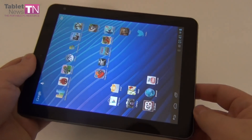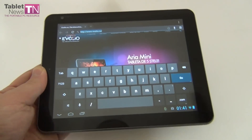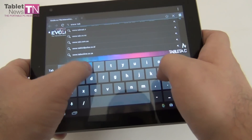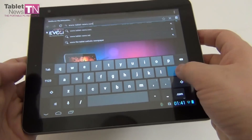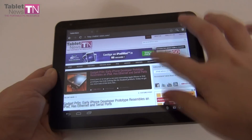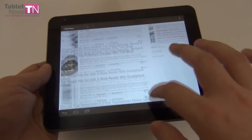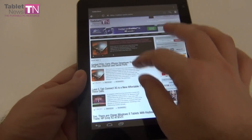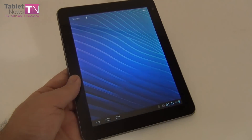Now let me show you the browser and virtual keyboard, just to show you the experience. Here's the comfortable virtual keyboard. This is the site of the tablet seller, Evolio, and now let me load up Tablet News. Pretty comfy keyboard — we're on Wi-Fi right now. And this is our website loaded on the 8-inch display of the slate. Easy to scroll, do some pinch to zoom, and let's try some portrait viewing. The text is highly readable at this resolution, so it's an OK device if you want to do some web browsing.